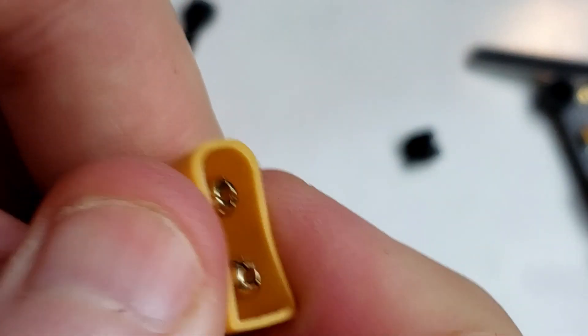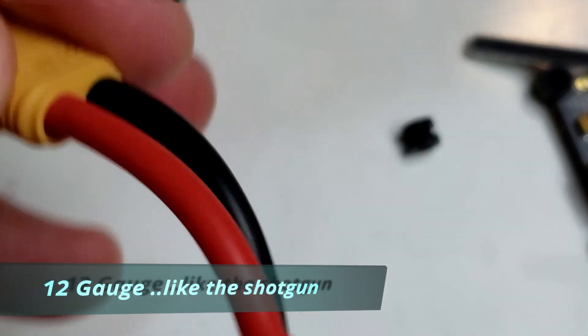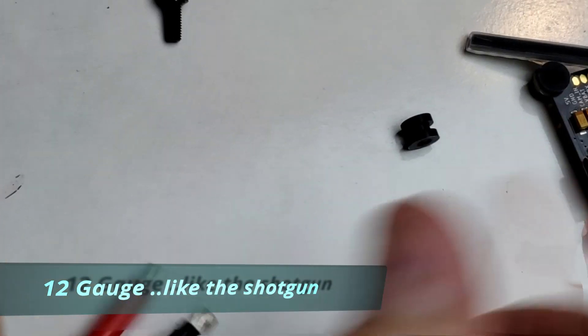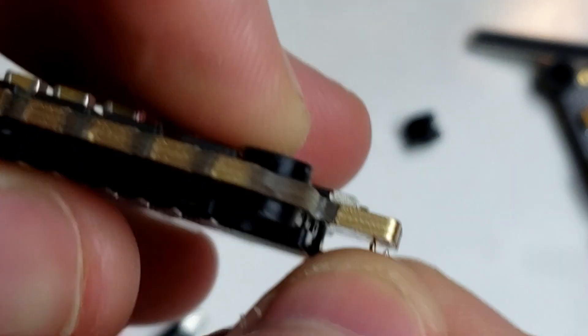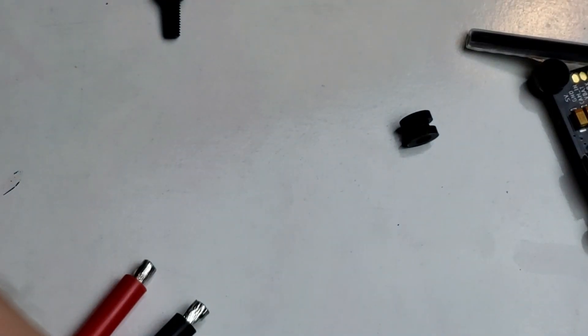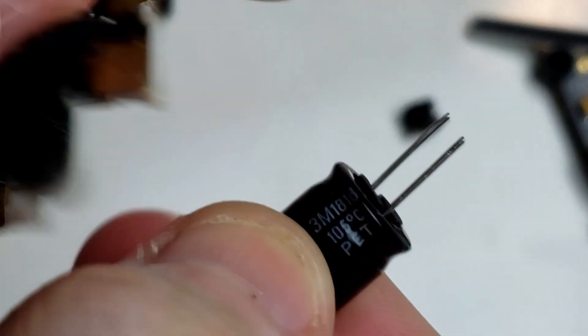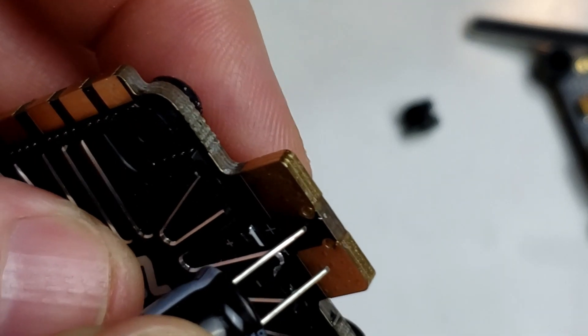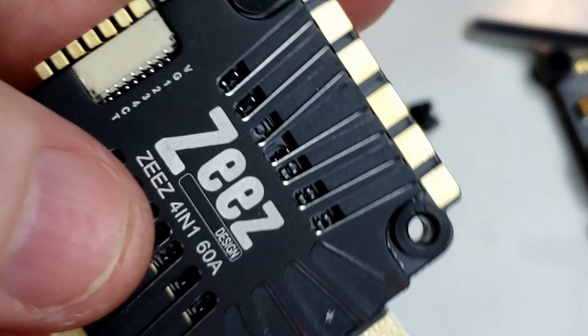The XT60 has huge, thick silicone cables — they're monster-sized and don't bend very easily, which is actually fine for this application. One thing I noticed on the ESC: there are two pass-through holes for mounting the capacitor. Sometimes getting solder to stick to capacitor leads is a pain, but if you pass the leads through these holes and drop a bit of solder in, that capacitor is never going anywhere — you're more likely to break the prongs than break that bond.